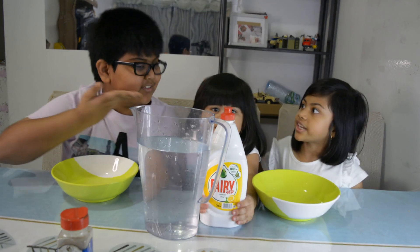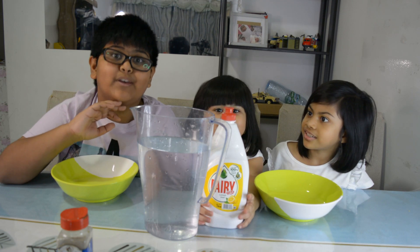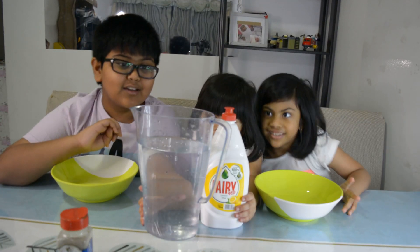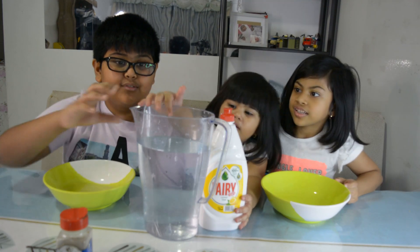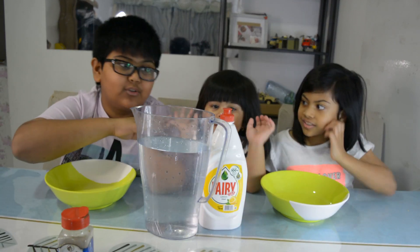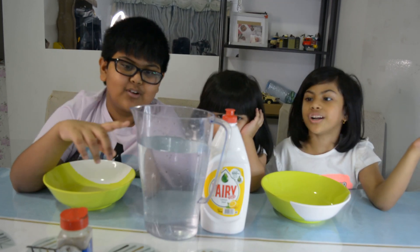My name is Ayanna and this is our team sister Zara. Here we are going to be doing experiments. Since it's COVID, we are doing experiments at home so we will not get bored.